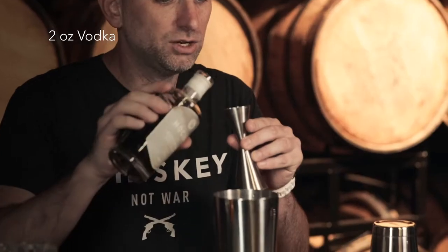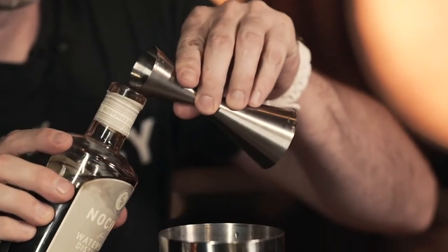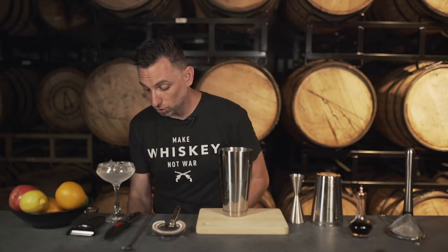Here's the thing — I want to marry two flavors. You've got the Chambord, black raspberry, super delicious. Nocino has black walnut flavors. I'm gonna do about a quarter of an ounce — that's a little bit more than a quarter, but let's go with it. It's pretty bold, so you don't need to use a lot.